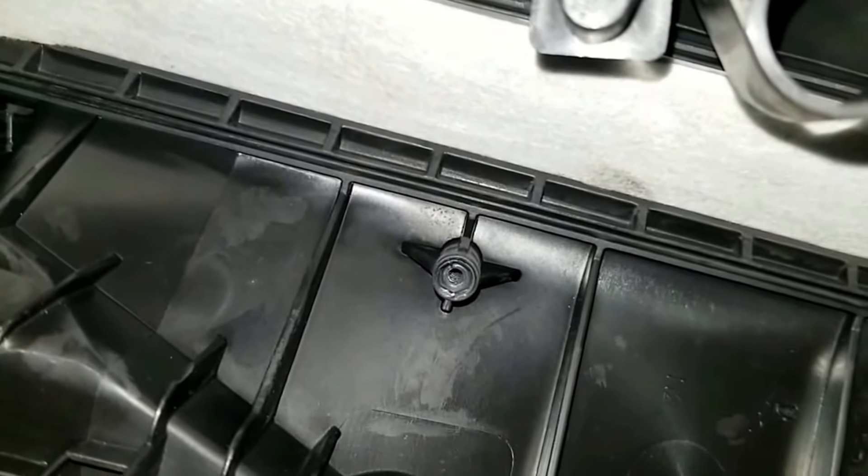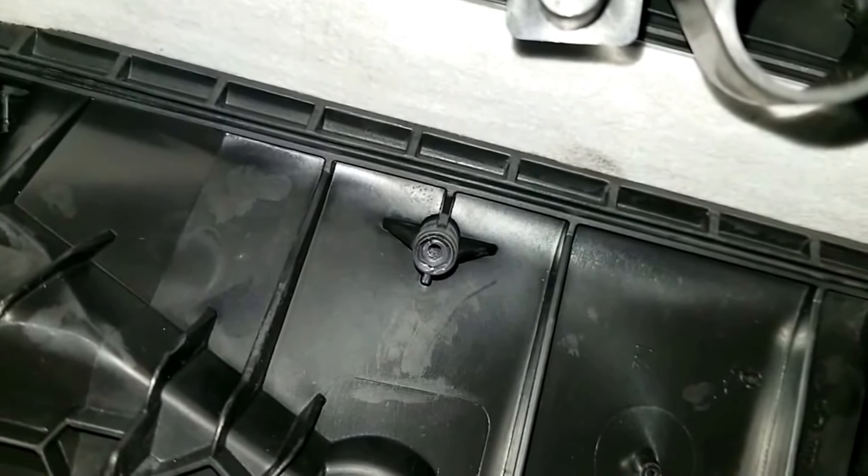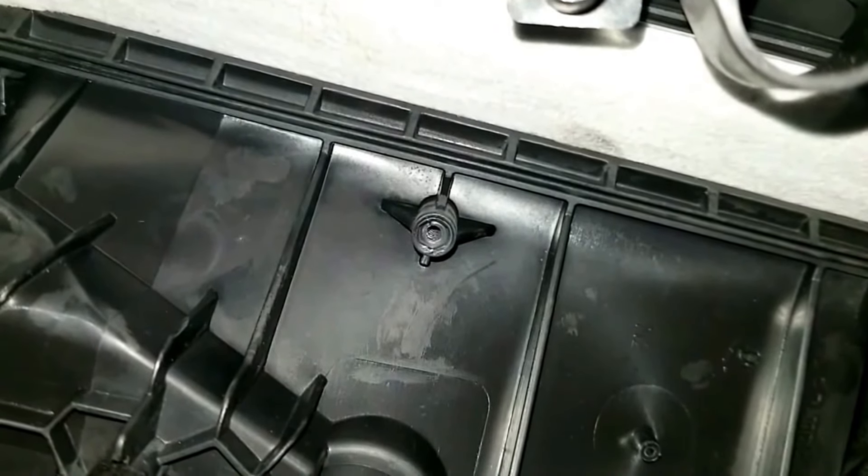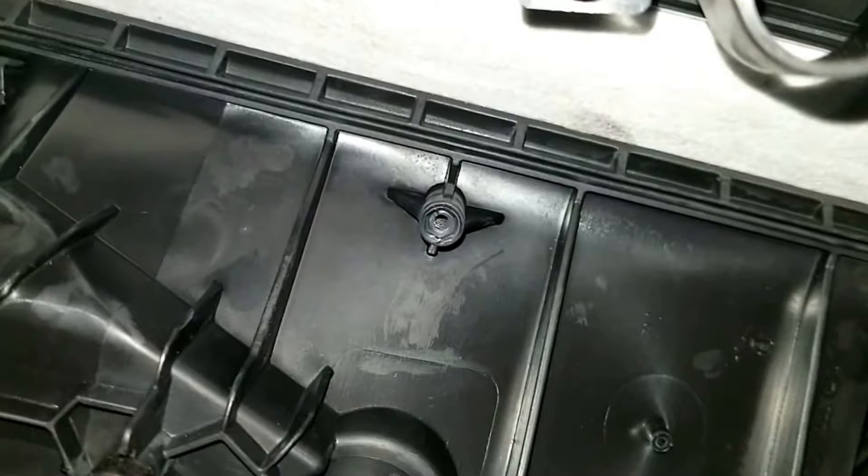Make sure you go ahead and replace it with the correct direction with the new one. And that is it. You basically put the cover back on and that screw back on. I'm going to go ahead and change that out for you guys.